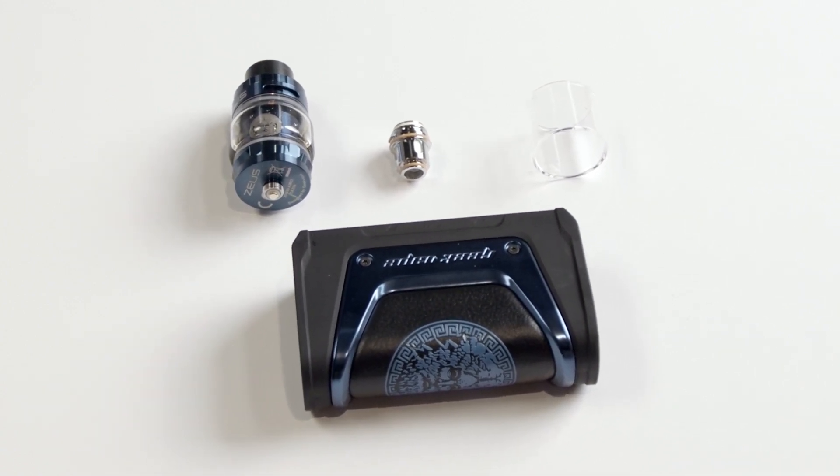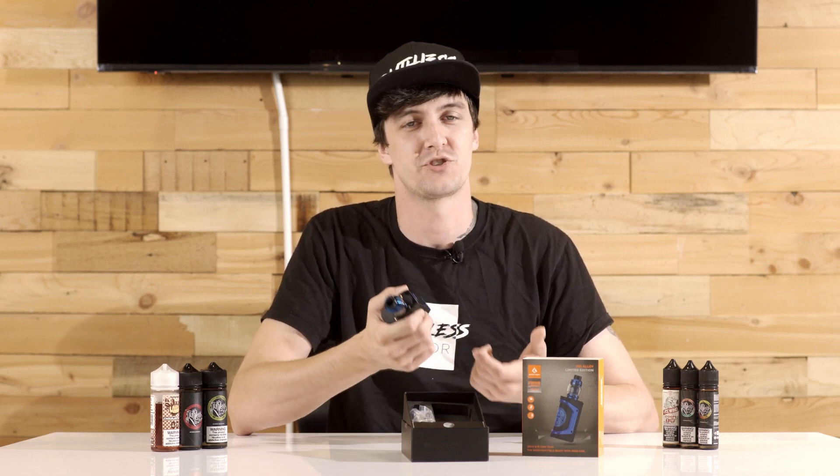This device is constructed with a magnesium alloy, which they claim is the world's strongest and lightest metal used in a vape mod. I don't necessarily know if that's true, but if it is, that's pretty cool in my opinion.